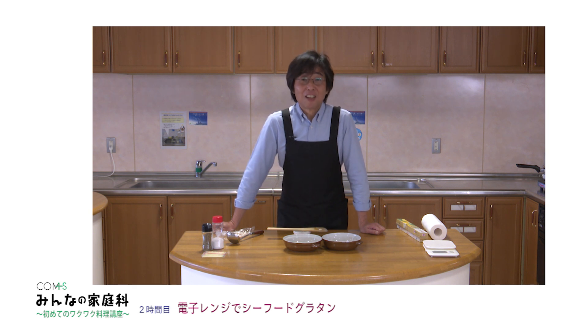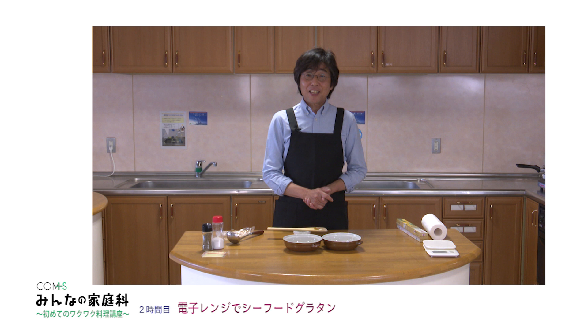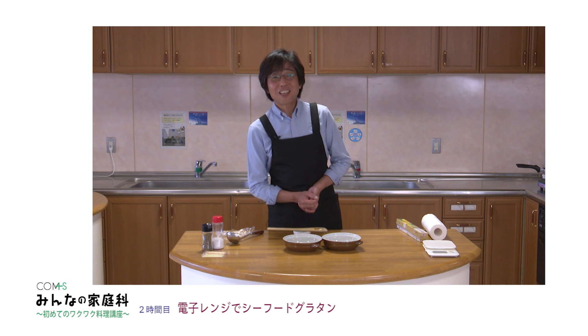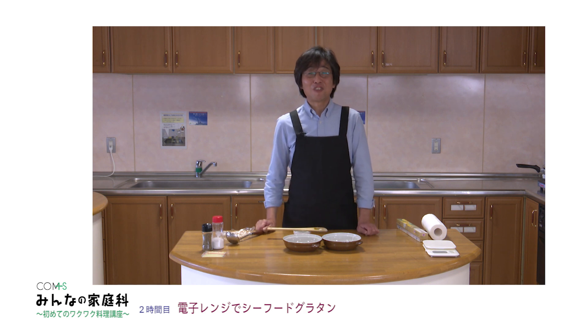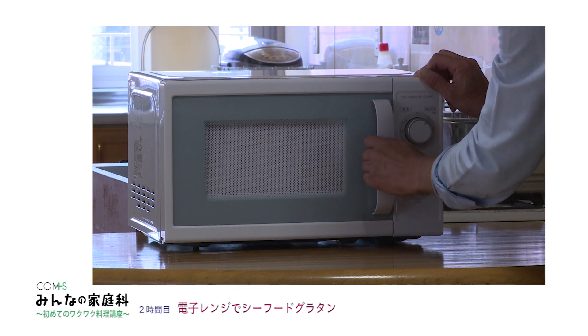料理を最初始めるときのポイントは、初めてやったときにうまくできるということだと思います。失敗しないってすごく大事なことで、自分が作ったものをご家族が美味しいって喜んでくれたりするとテンションが上がってまた頑張ろうかなって思ったりするかもしれません。お子さんたちが幼稚園ぐらいだったらお手伝いしたがるんじゃないでしょうか。子どもの発達段階では2歳後半から始まって、お手伝いしたいピークはなんと5歳、そして9歳で終了だそうです。2回目の5分が終わりました。